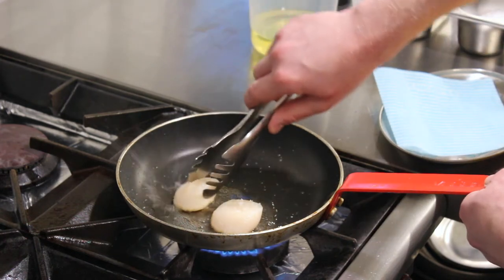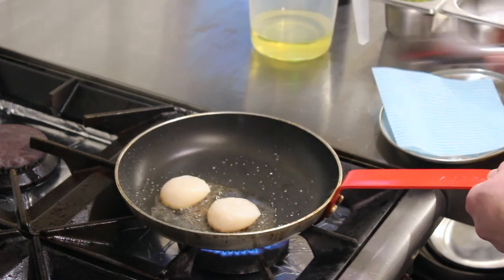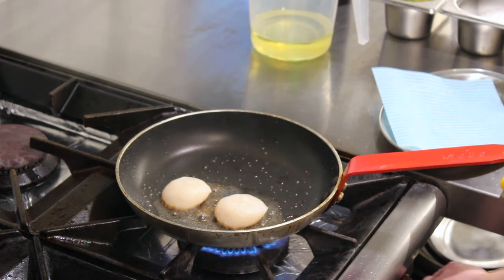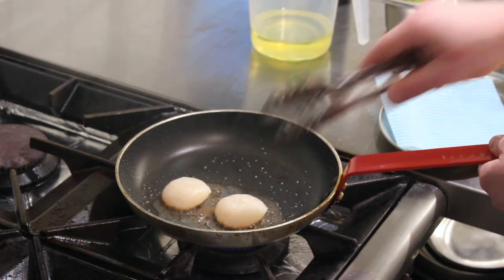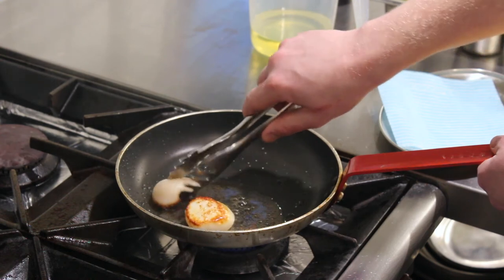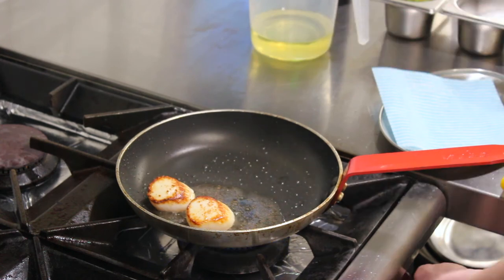Turn the scallops now to get a nice even colour. When you start to see the browning around the side, turn the pan right down, gently flip them over, then turn the pan off.